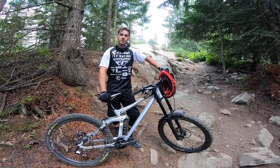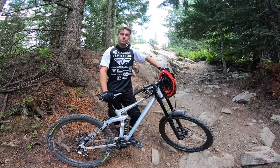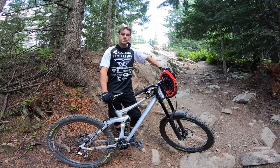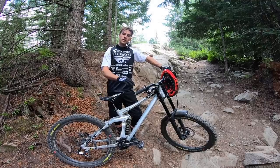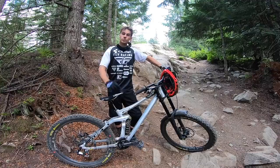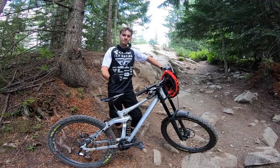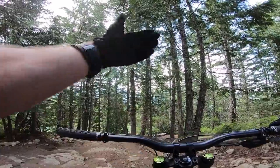Thank you for watching — that was some of the lines you can ride down the Schleyer rock garden. I hope you enjoyed the video. If there are any lines I missed, or if you want me to do similar videos somewhere else either in the bike park or outside, let me know in the comments below. I'll see you on the trails or on YouTube. As a bonus, I'm gonna ride the end of Schleyer — let's go!